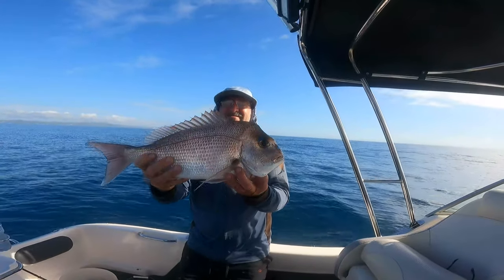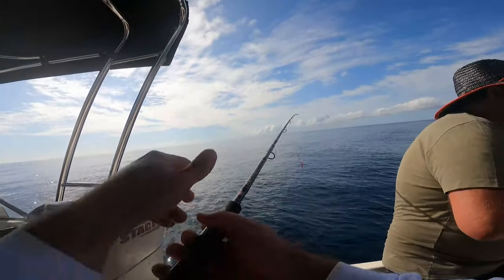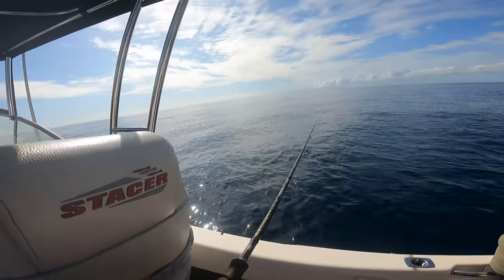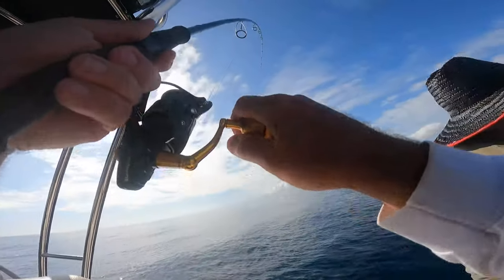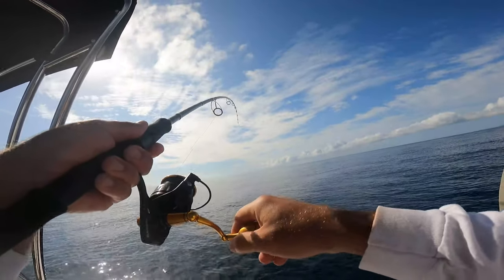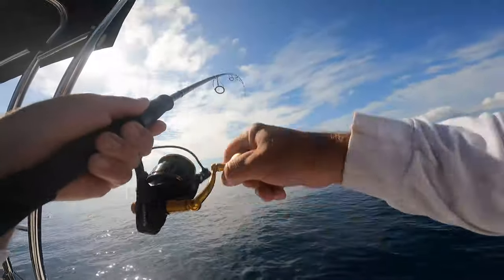Beautiful fish, really nice fish. Oh yeah, I don't think you can pick them up with that. Yes! Oh beautiful, that's what you want. Oh that's bigger — that's not one of them. That's something bigger.